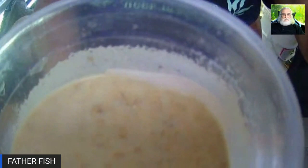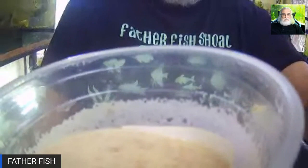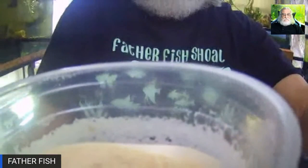Here we are with a microworm culture. This was set up six weeks ago. And I'm here to tell you, it smells like fresh bread — no odor at all. Look at this. This is gorgeous stuff. Look at all the worms around the edge. I fed this twice this morning already, and they just keep coming up the side. Six weeks.